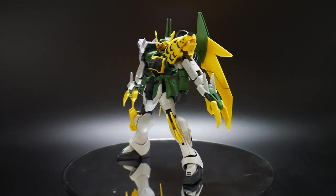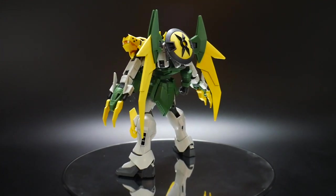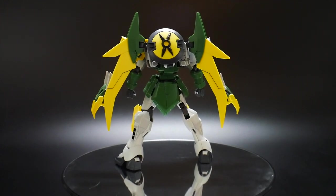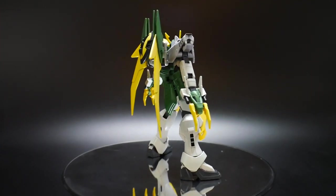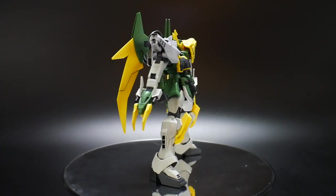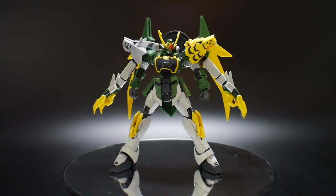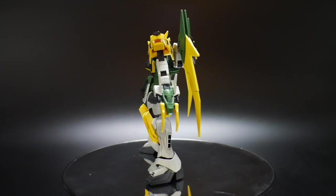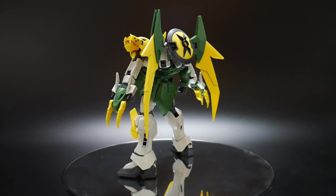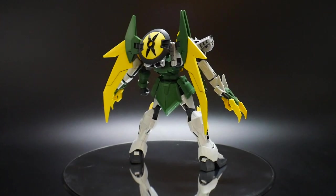Now, before I actually get into all the different poses, let me go ahead and just extend the question. Are these pose videos something you really enjoy? If you do enjoy the pose videos, definitely let me know in the comment section below. I took a little bit of a leave of absence just to recharge myself and get re-motivated, but overall I definitely enjoy these pose videos. And if quite a bit of individuals like them as well, I'll keep making them.